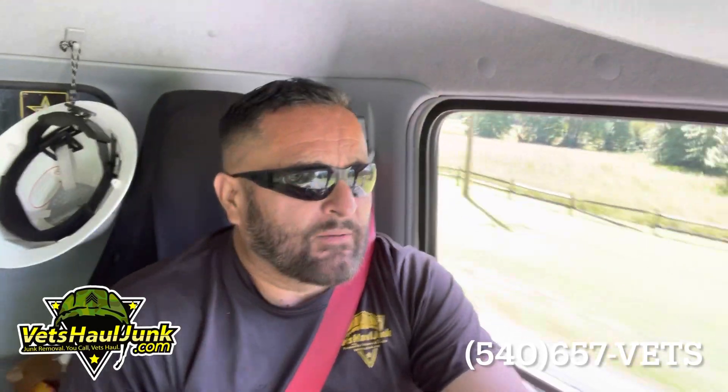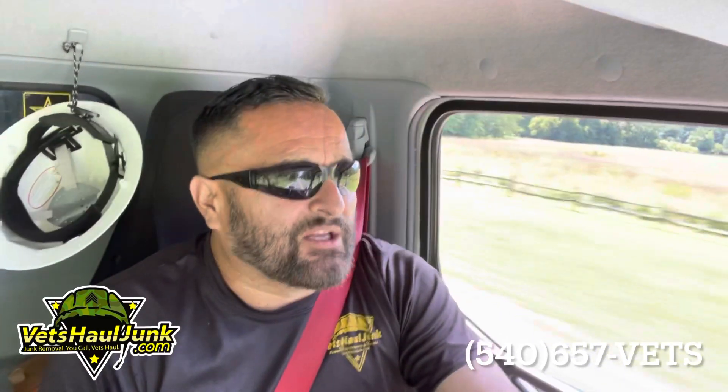Warriors, do not provide services out of the scope of the junk removal services that you provide. If you are licensed as an electrician, then by all means cut your own electrical cable.